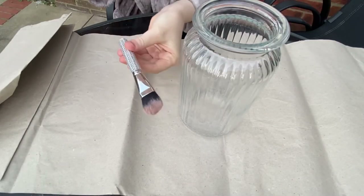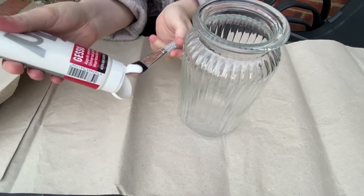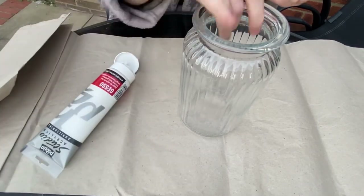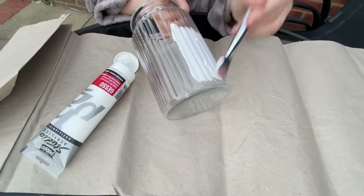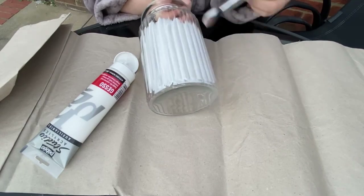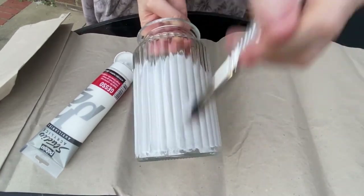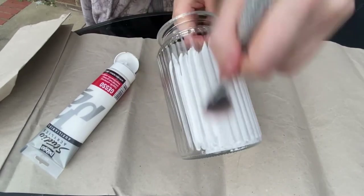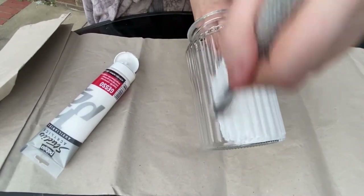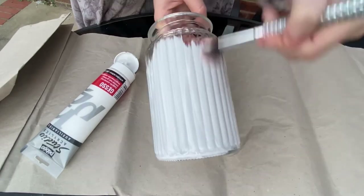I've just got an old makeup brush here. I'm going to put some gesso onto the paintbrush and start painting like so. As you can see it's going on lovely. You have to make sure that you cover all areas.